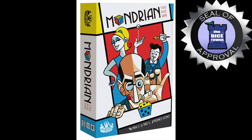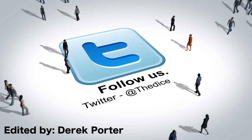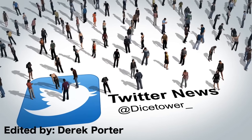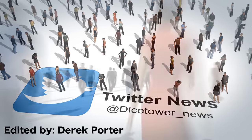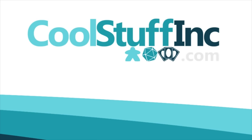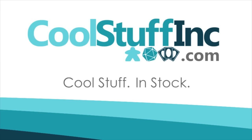Thanks so much for watching the Dice Tower videos. Find more great videos and reviews as well as our top-rated audio podcast at dicetower.com. You can also find other great shows at dicetowernetwork.com. The Dice Tower is sponsored by Cool Stuff Inc., where you can find great games for great prices. Check them out at coolstuffinc.com.